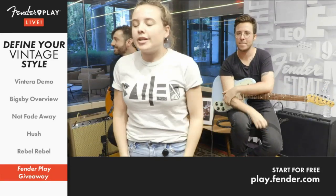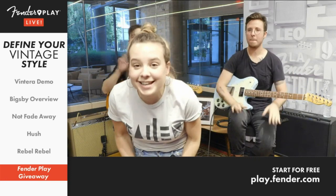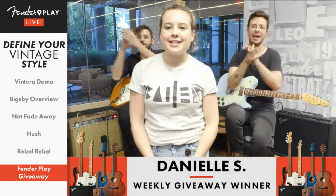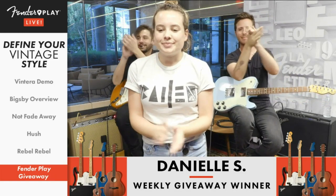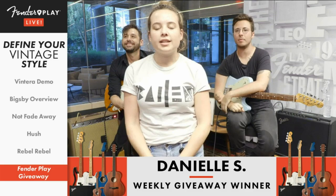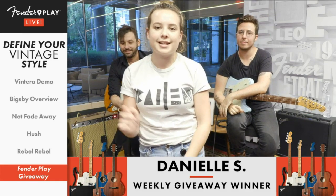All right, everybody. This week's winner is — drum roll please — Danielle S.! Make sure to check back next week to see if you won, and check the link in the description for giveaway details. We'll see you next week.